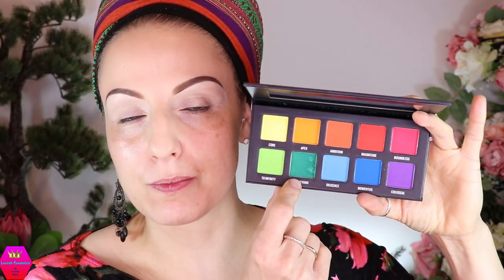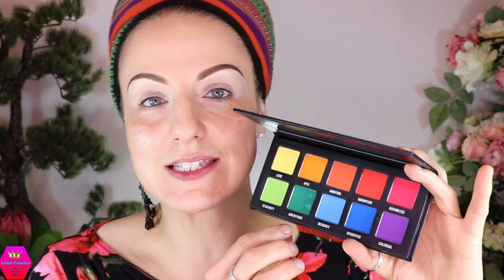This one came a bit damaged when I ordered it from Beauty Bay, so I had to repress one shade — don't worry, this is not how they usually come. Shipping to Israel is an adventure. Sample Beauty is not a new brand to me because I already did a first impression video with the hydrographic palette from Sample Beauty.